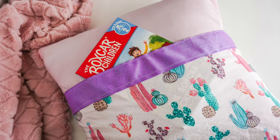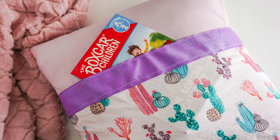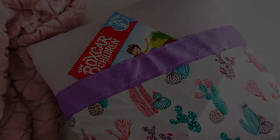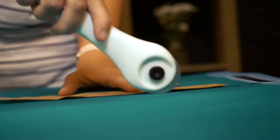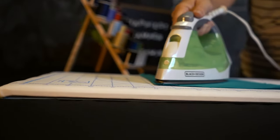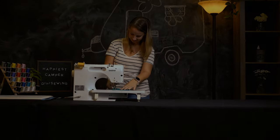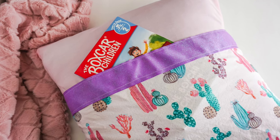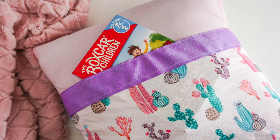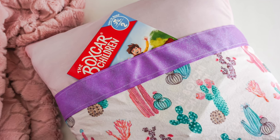Today on Happiest Camper, I'm going to show you this simple reading pillow sewing tutorial. Reading pillows are so wonderful — great for kids who like to read in bed or on the floor. Plus, it even has a spot for their favorite book. Let's get started.